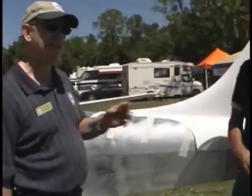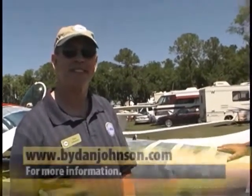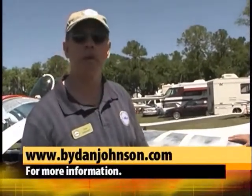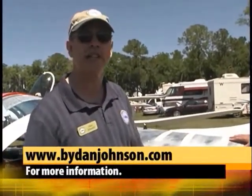Mike is also one of the gurus — he has the new title of Ambassador from the Bahamas. Once you get this airplane built, he can lead you over there, and you can have a great time, as I did back in December. Do you have any information on the Breezer on your site, Dan? Nothing on the kit, because that's brand new, but I do have a pilot report on the Breezer — you can find that at bydanjohnson.com.